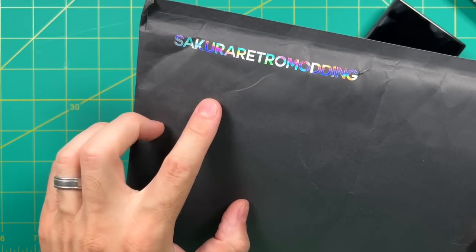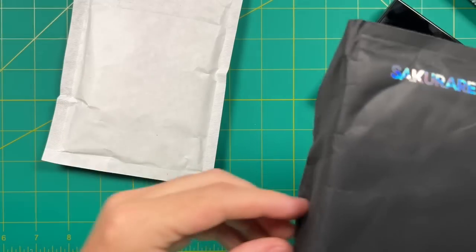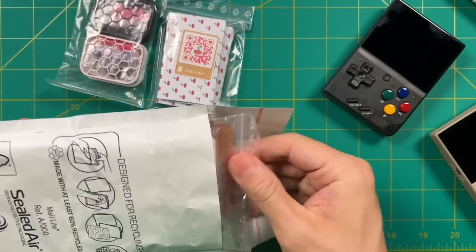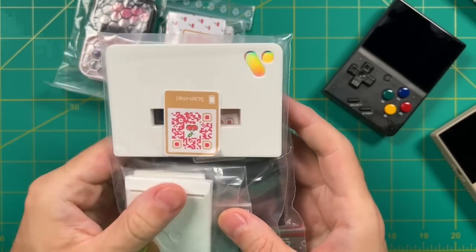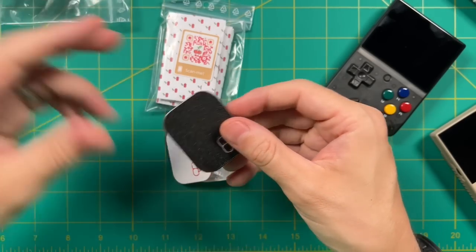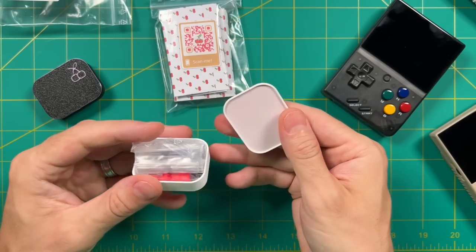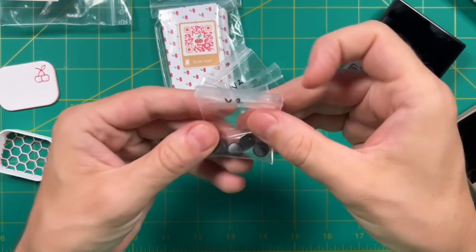Sakura Retro Modding is based out of France, so depending on where you live, shipping might take a while. For me, it takes a couple weeks. I ordered quite a few things here, but it looks like he sent in a couple extras to show off on our channel. In addition to the Miyo Mini accessories, I also got some things for the Analog Pocket, which you may have seen in my review video last week. One of my favorite things about this store is the attention to detail — even the packaging. Each of the buttons will come with a QR code that you can scan to get more instructions, and each will come in a 3D printed case as well.